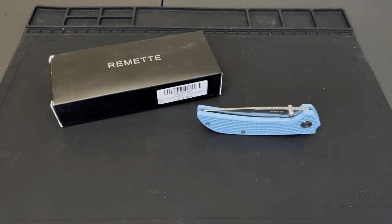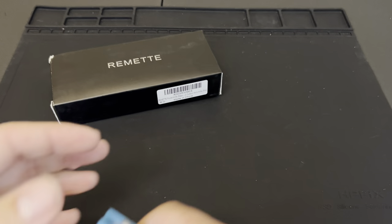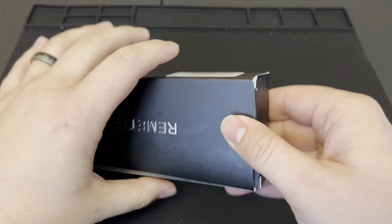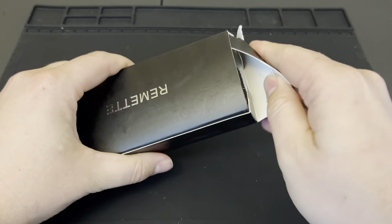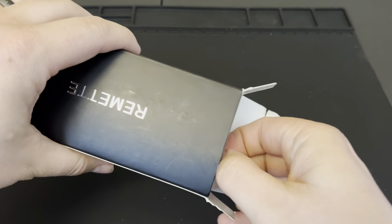I also have one here that I purchased off Amazon. These knives are only available on Amazon, to my knowledge at the time of this recording, and they're absolutely fantastic. They come in at just about 30 bucks — I think they're 33 — and occasionally you'll see little deals on them. So let's go ahead and open this up and see what we got inside.